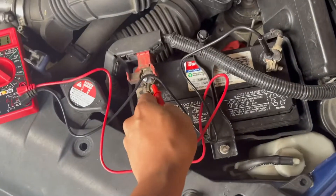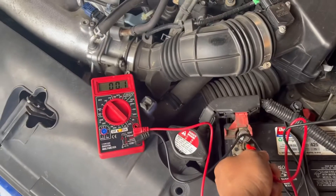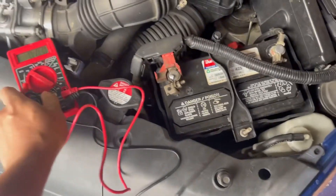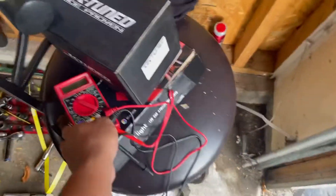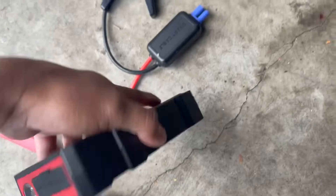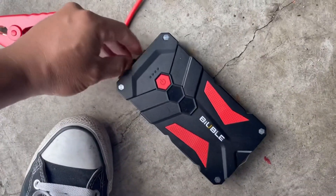The battery died because I haven't started the car for about a week, haven't drove it. So what we're gonna do is plug this bad boy up and show you guys how it works.